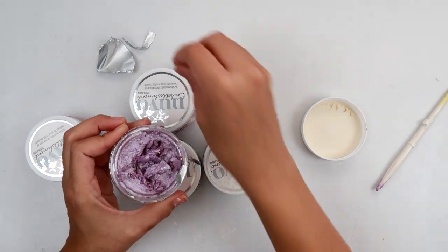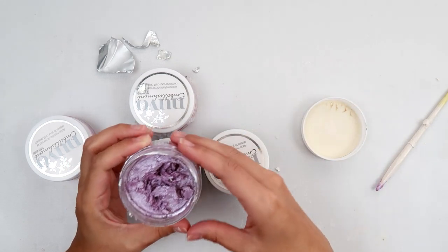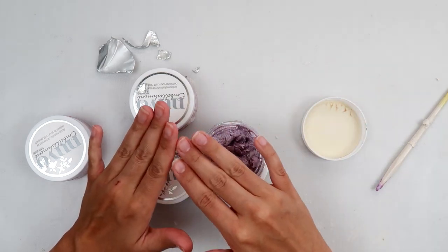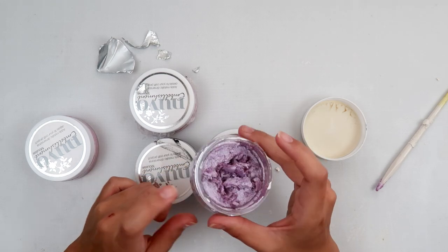I've never had that issue even when I use the Art Alchemy wax — I've never had mold issues. But this one I'm going to add some water to it and then add the press-and-seal wrap over it, and we'll see in a couple of days if this one revives.